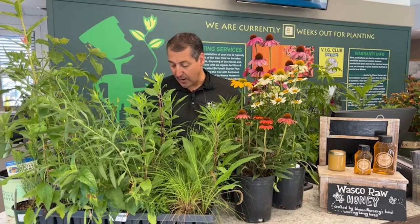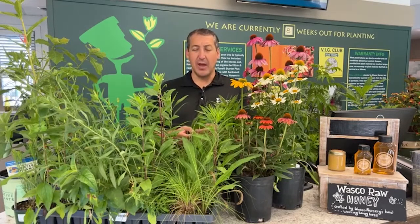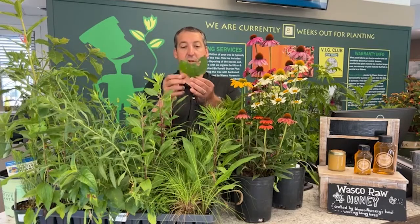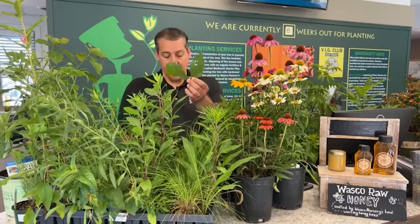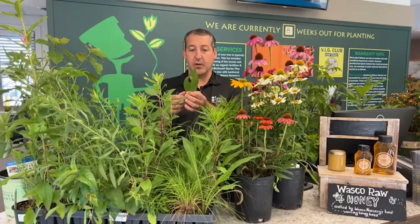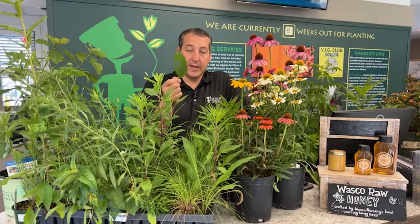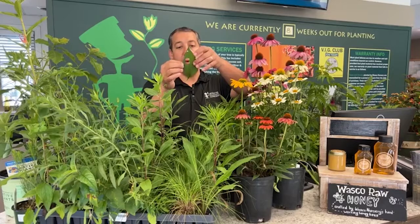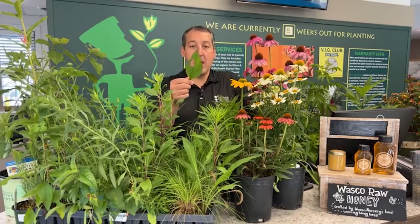Before we get started, I also wanted to mention — I made a post about this, I suppose it was maybe late last week — I brought a couple of leaves up here. I'm just going to show you and talk a little bit about it. This is actually the same plant I made a post about, about a week ago or so, about insect damage on plants. This is a leaf I pulled off of a joe pye weed, and it happens to be in our pollinator garden here at Wasco Nursery.